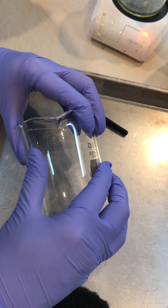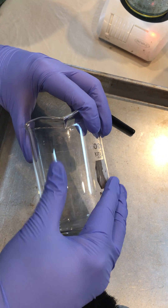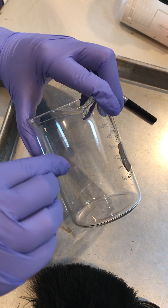Be careful to smooth the tape down, trying not to get any bubbles in the print itself. Then we're going to lift the print.